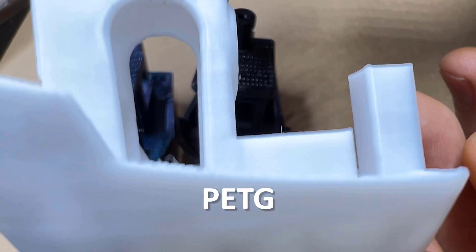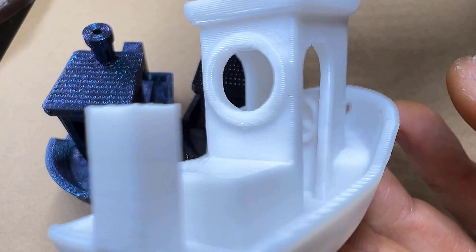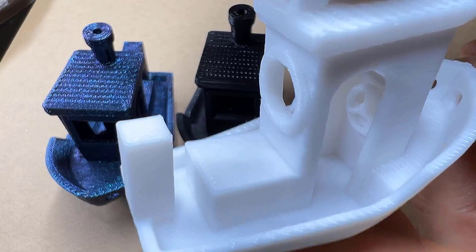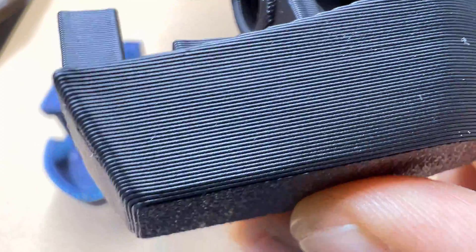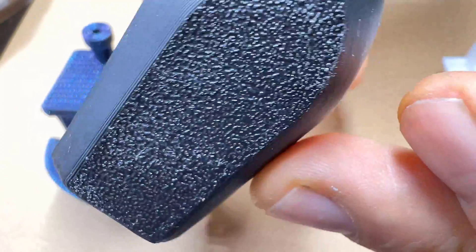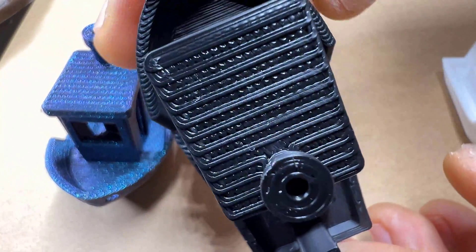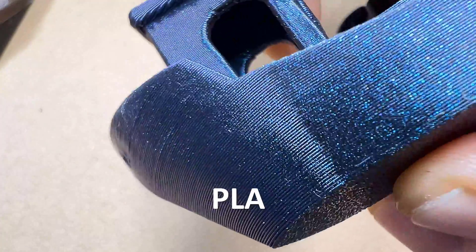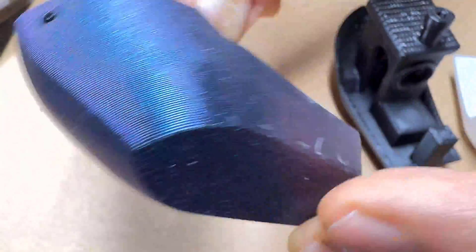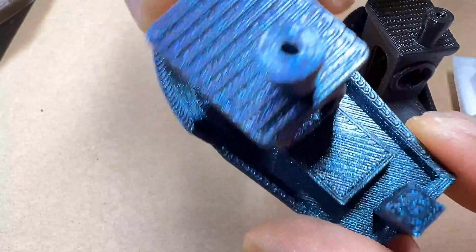Tested on three of the most popular plastics at layer height 0.2mm, the result is very satisfying. I really like this printer and I am glad I chose this particular model. If you are new to 3D printing or even an advanced user and want a new printer, I recommend this machine. Thank you very much for your attention and see you soon.